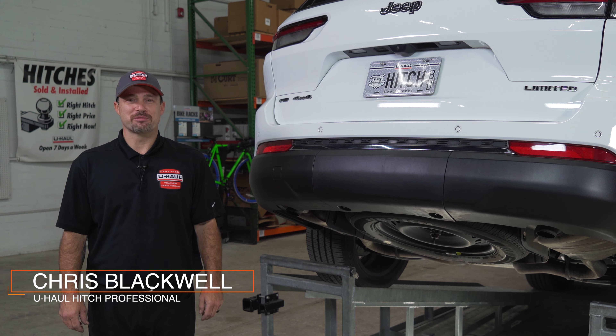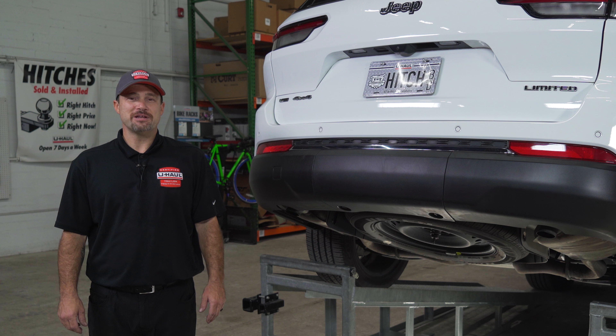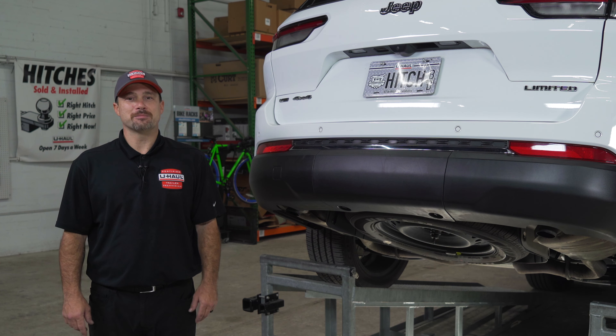Hello, my name is Chris and I'm a U-Haul hitch professional. Putting a hitch in your Jeep Grand Cherokee Limited can lead to some amazing adventures, such as biking, camping, or a road trip to the beach. You can even tow a U-Haul trailer just about anywhere in North America. Now let me show you how to complete this install.